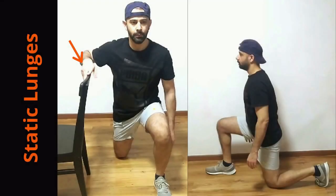Now let's start with the basics. Go into a half kneeling position on the ground. Your front knee should be just above your ankle. Your front foot and back foot should be hip width apart. Use some support for balance initially.